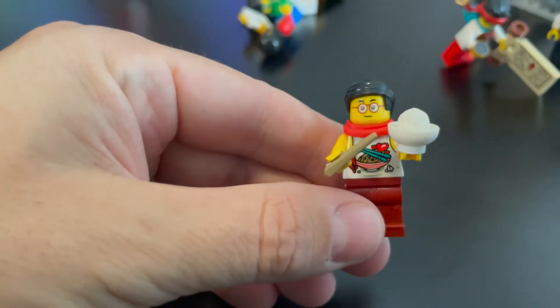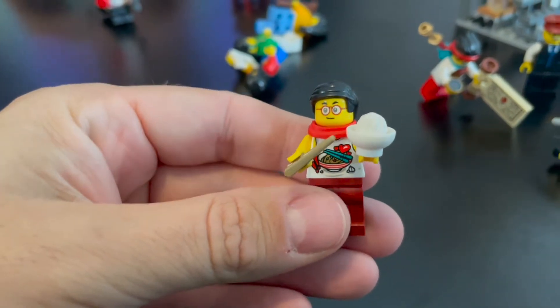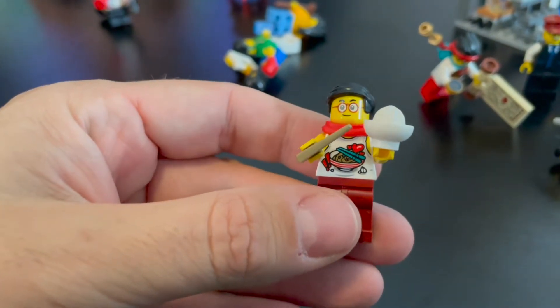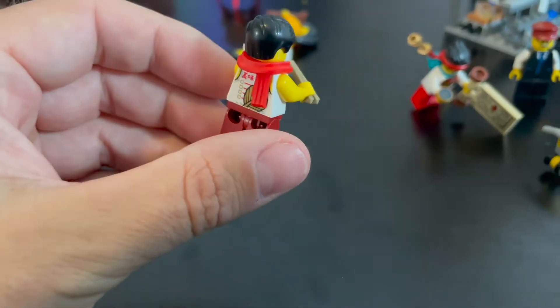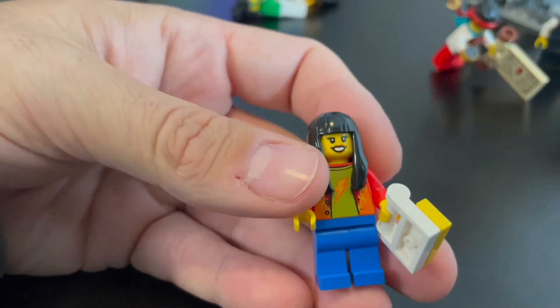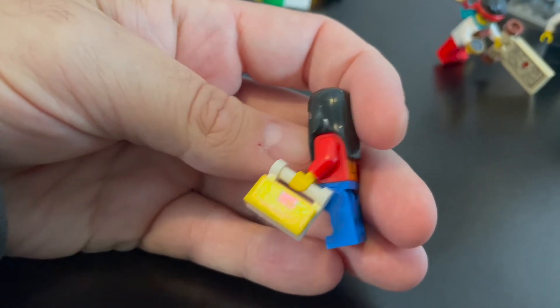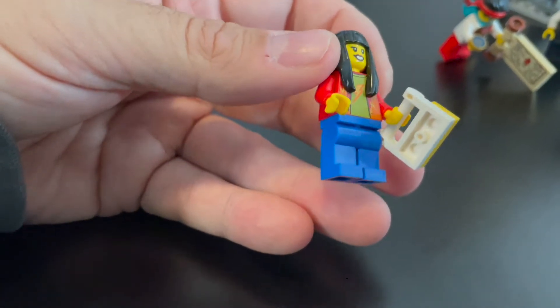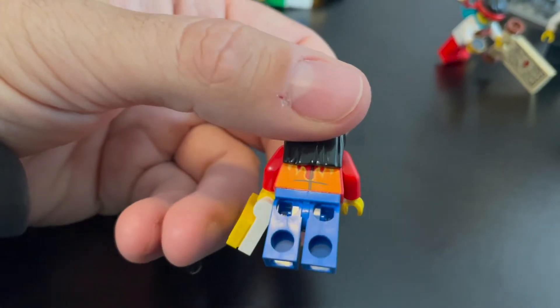You've got this guy right here — he's got some chopsticks, he's eating some food out of a bowl. He's got a nice scarf and glasses. Most of these heads are double-sided, but we're not going to show you both sides. He's got some nice printing there with some food and chopsticks on his shirt, and then some printing on the back as well, which is nice. Here we have this lady — she does have the double-sided face as well. She's got what looks like a Lego bag in her hand, with some nice printing, a button-up shirt with a lightning bolt on the t-shirt, and printing on the back as well.